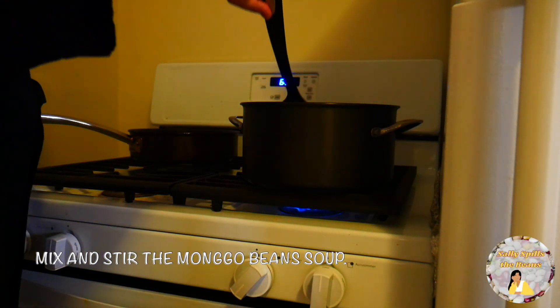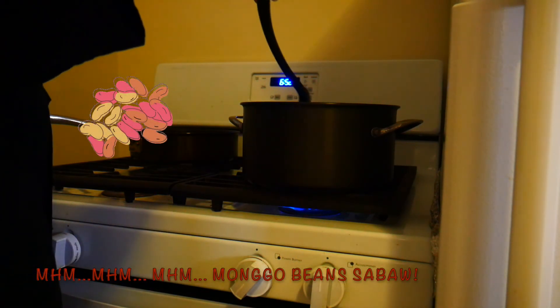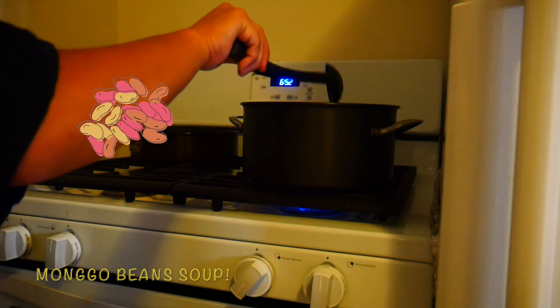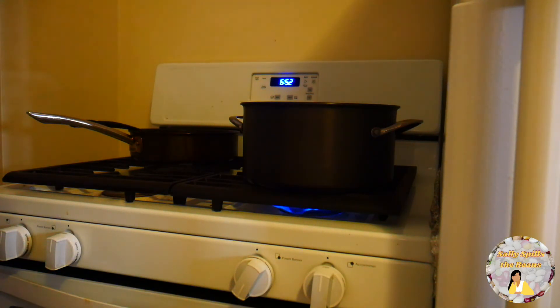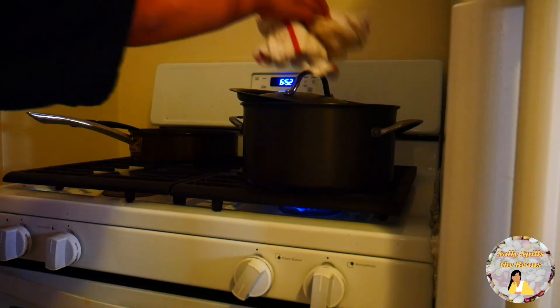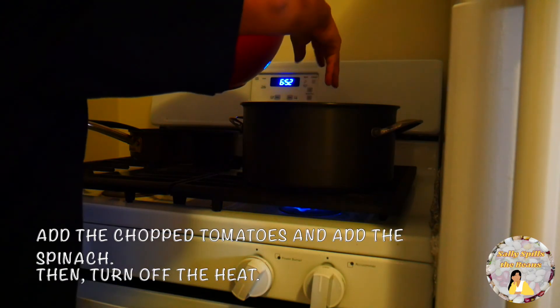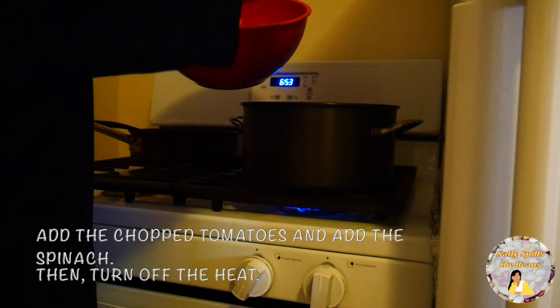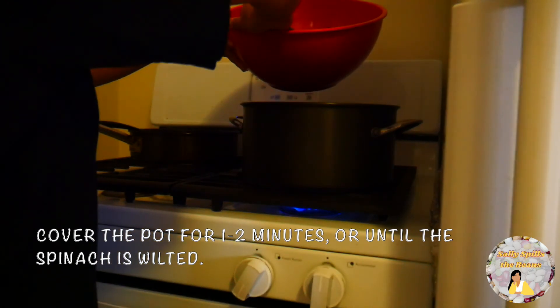Then you can give it a nice mix, a nice stir. I am pretty excited about this recipe and for you to actually make it. So what you're going to do is let it sit a little bit, let it simmer, and then you will add the remaining ingredients. These remaining ingredients are the chopped tomatoes and spinach. You will add the chopped tomatoes and spinach, then turn off the heat. Cover the pot for about 1 to 2 minutes or until the spinach is wilted.